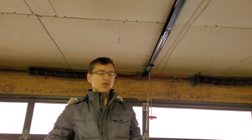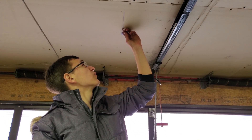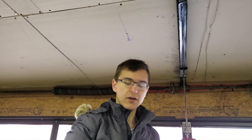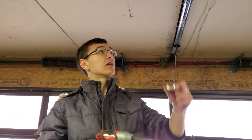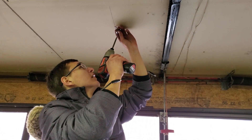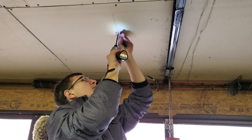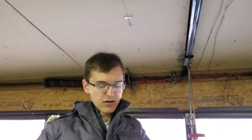Because we're installing into drywall, you need these drywall anchors. These are simply press fits — once you have the hole drilled, you push them in and tap them until flush. Then get a bracket and screw it up into the drywall anchor. And that's on there.